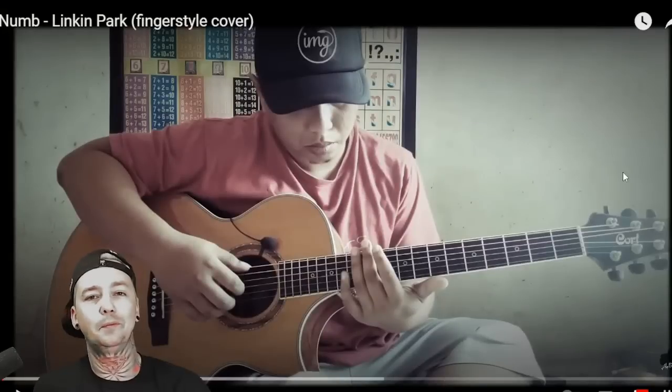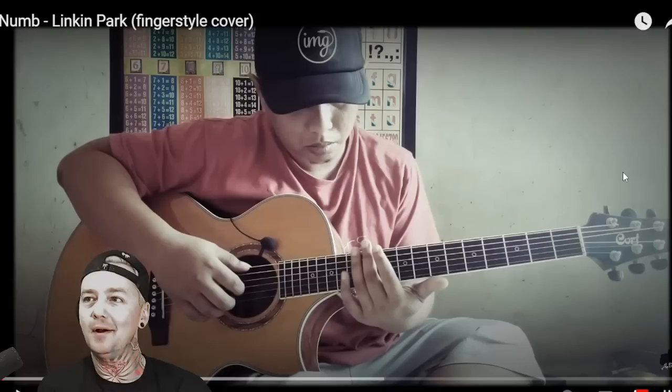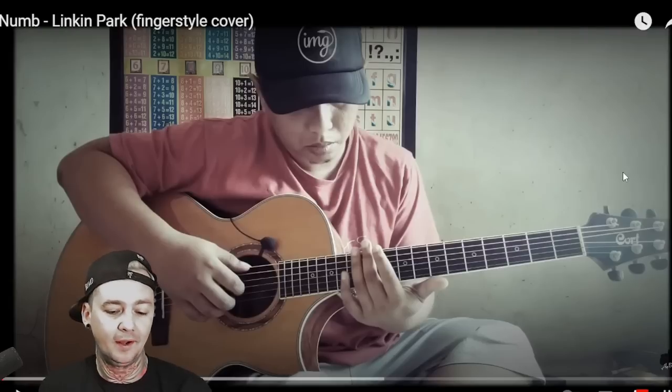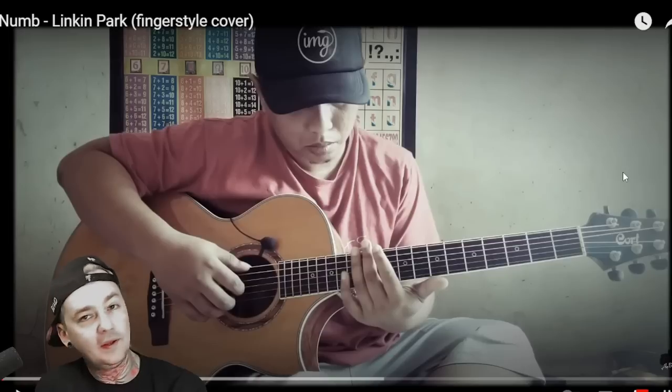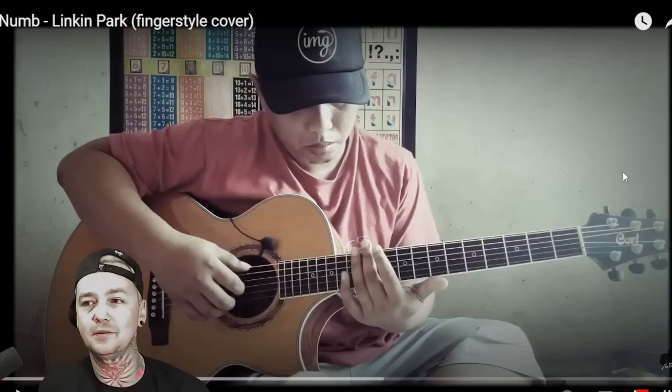All right, what's up, Saunders? Welcome to another Local Band Smokeout. I am your host, who's got the most, BG. Check out another one from guitar player Alif Bata. This one's called Numb, obviously a Linkin Park cover. Out of Indonesia, I believe his Instagram is at Alif, with an F, underscore ba, underscore ta, underscore official on Instagram.